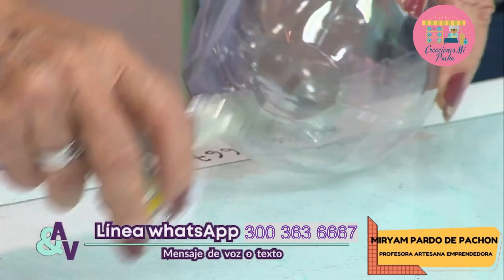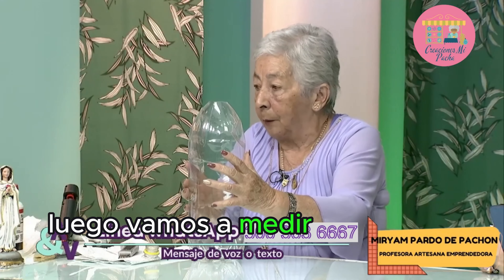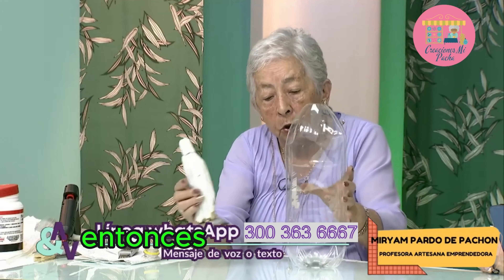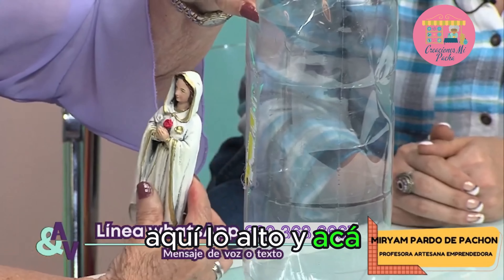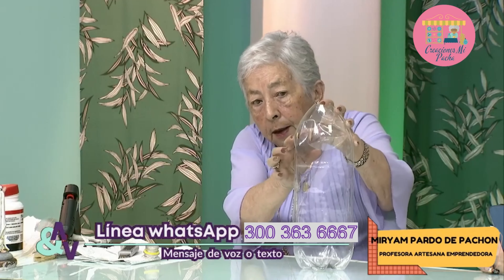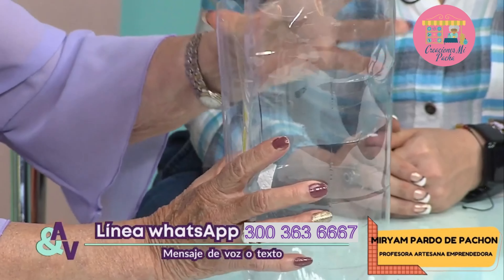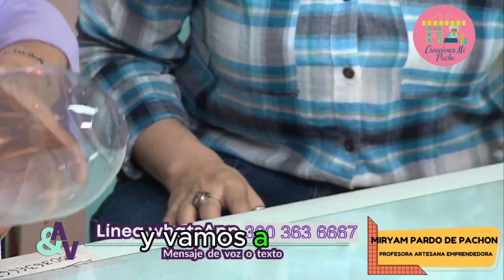Listo, queda así. Luego vamos a medir el tamaño de la Virgen. Si nosotros queremos una virgencita de este tamaño, vamos a calcular aquí lo alto y acá. Entonces vamos a hacerle aquí la marca del tamaño de la casita, de la puerta. Acá. ¿Lista? Ahí, y vamos a marcar.